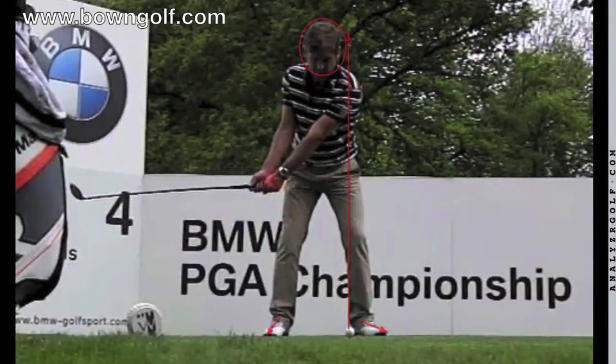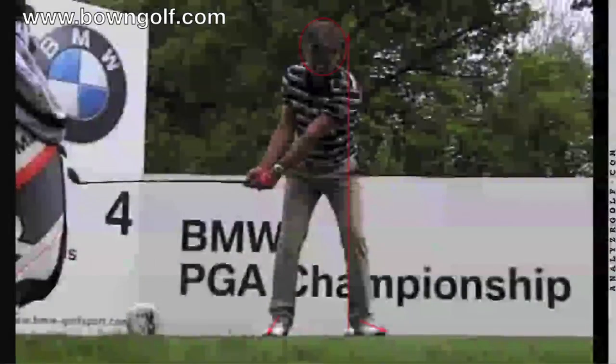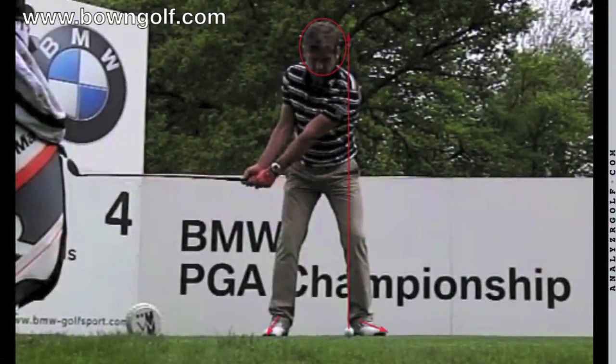As he swings back, we get him to P2, which means the club is parallel to the ground. I'm just going to put a line in here showing where the club head is at P2. You can see how well he has moved away from the ball, how stationary his head is — it's really centred between his feet. So he's looking very good, very balanced, very much in control.